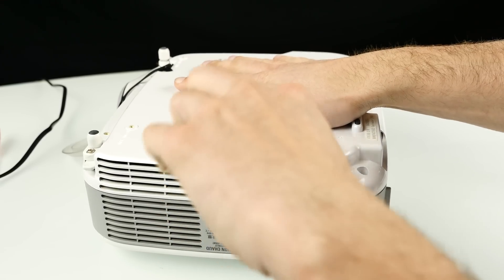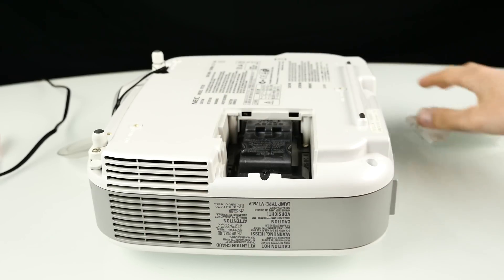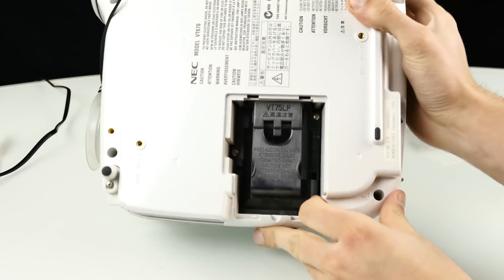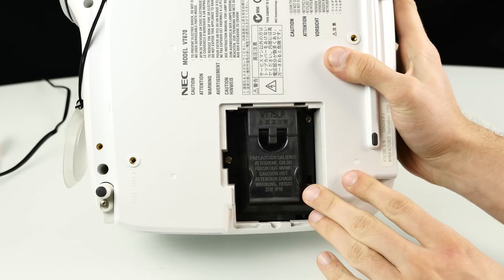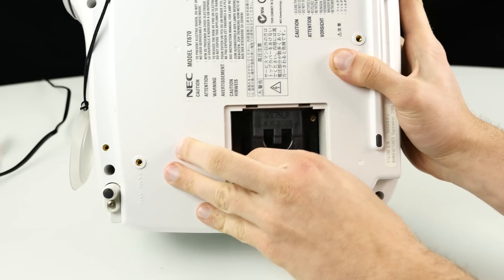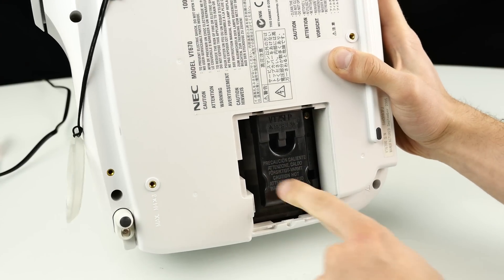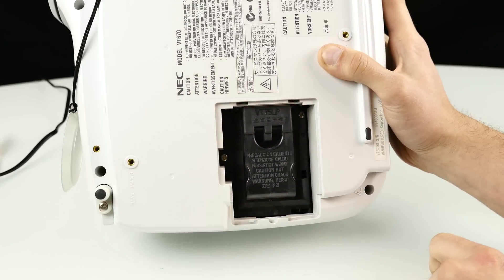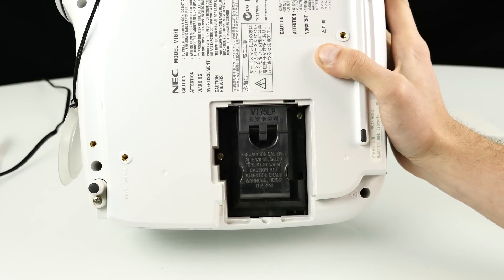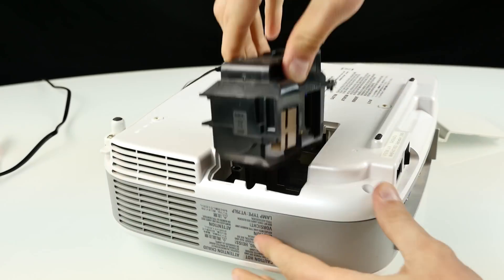There we go. Here's the cap, as you can see. On the inside we have that huge lamp and it gets really hot. The projector was running for some time and I couldn't even touch it. The other good thing about DLP projectors is they just have an LED light source and they don't get really hot. Here we have two screws — I'll quickly remove them and then we can take the lamp out. Let's get it out of the projector, and there we go. Here we have that huge lamp.